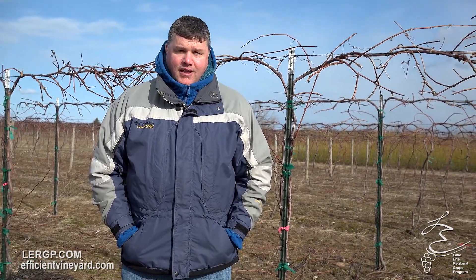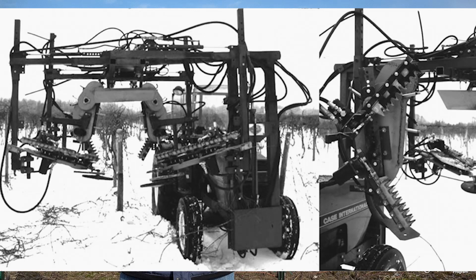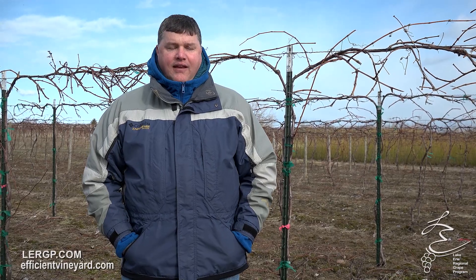Most growers want to move away from that now to keep their canopies open and their vineyards look more like hand pruned vineyards. So when we started going back from hedging and trying to clean up our vineyards, our machines were very aggressive. We started using Justin Morris's machine from Arkansas, the Morris-Oldridge machine, and we even made modifications to that to make it more aggressive, to clean up the hedge and bring those vineyards back to more of an established hand prune, cordon, cane prune system.